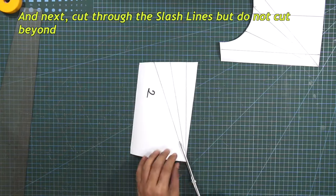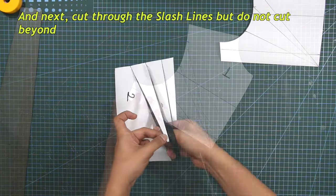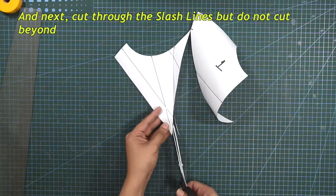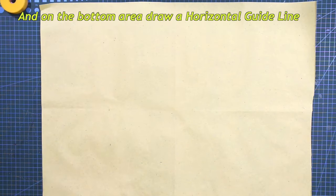Next, cut through the slash lines but do not cut beyond. Get another piece of paper for the spreading technique, and on the bottom area, draw a horizontal guideline.